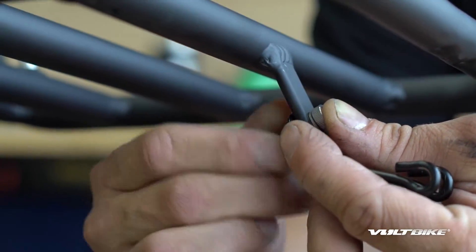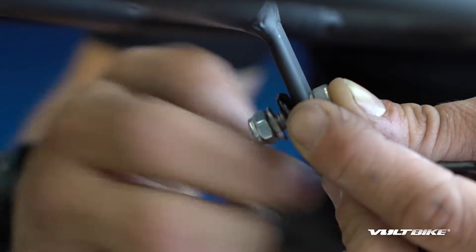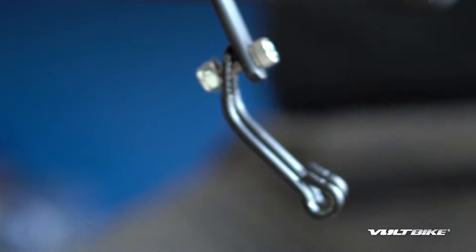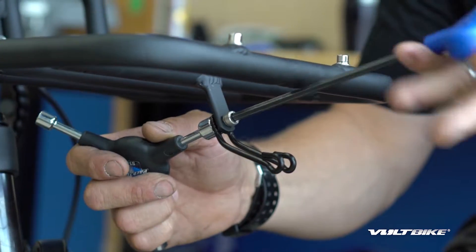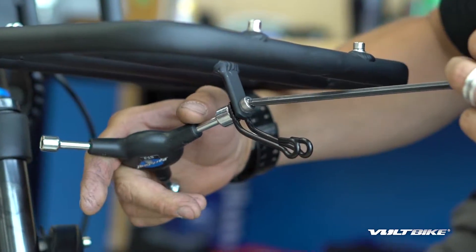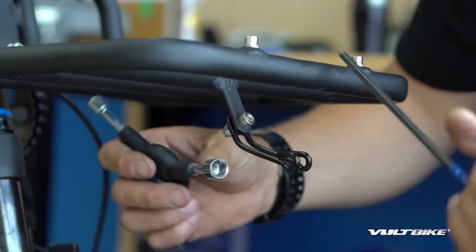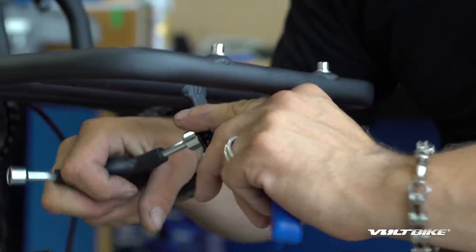Get that staged and ready, then grab our 10 millimeter and our 5 millimeter once again and get that snug — nice and straight. Just before it's in its final tightened position I'll give it a visual check up and down, make sure it's not to the side, you want it nice and straight up and down, and then torque it down.